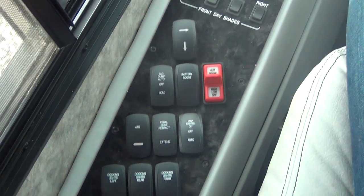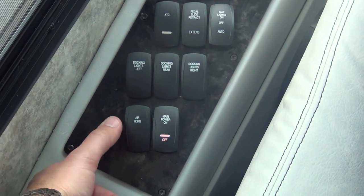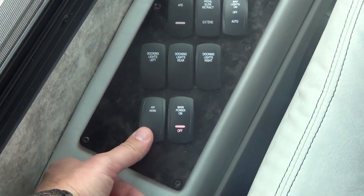We've gone through most of these switches in previous videos. This button here we didn't go through — this is the air horn engagement.